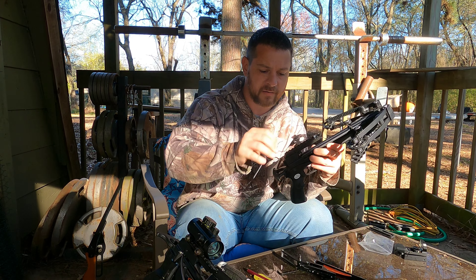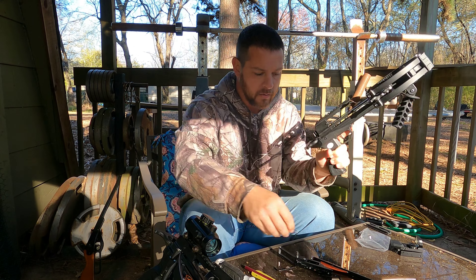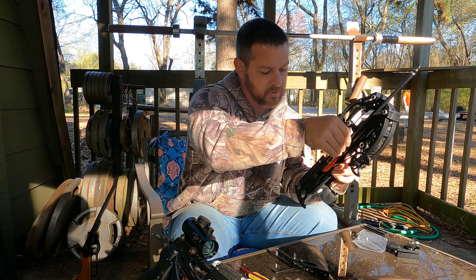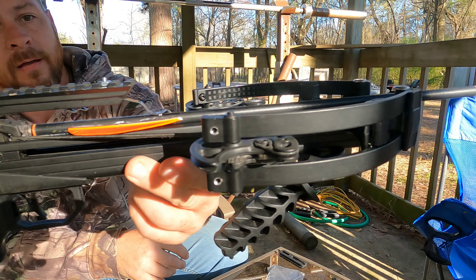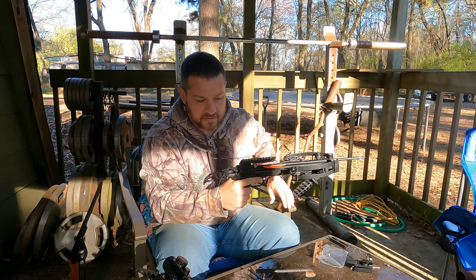Remember, this is not a necessary upgrade. You could shoot full-size bolts out of these bows without this upgrade — it's just that people wanted the arrows to set all the way up against the string. And there it is. Now let's run over here to a target and see if it'll shoot. That's the real test.